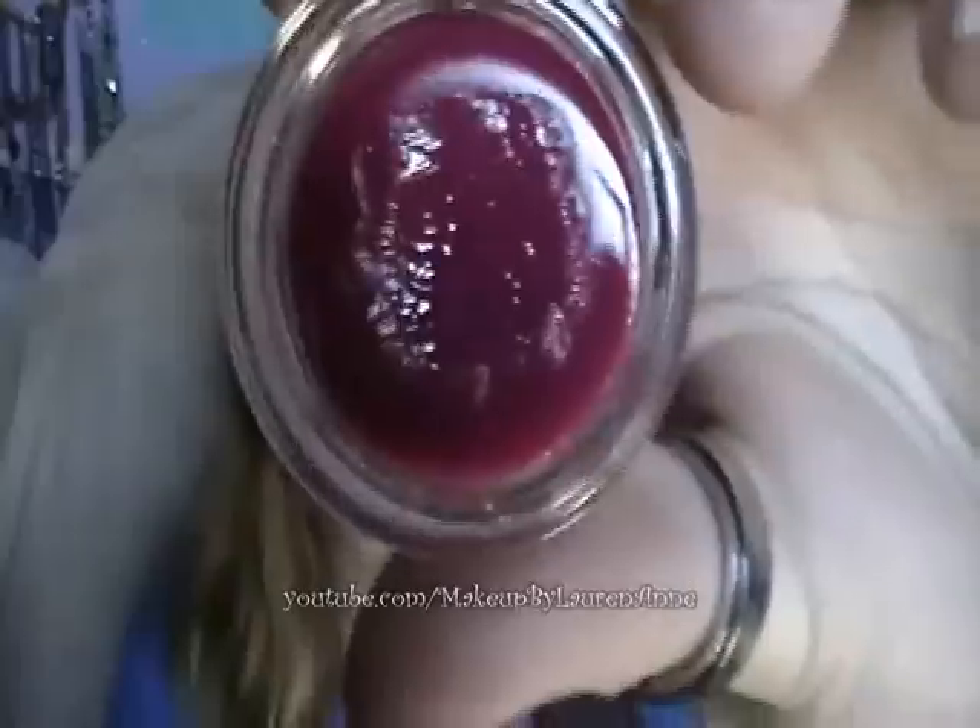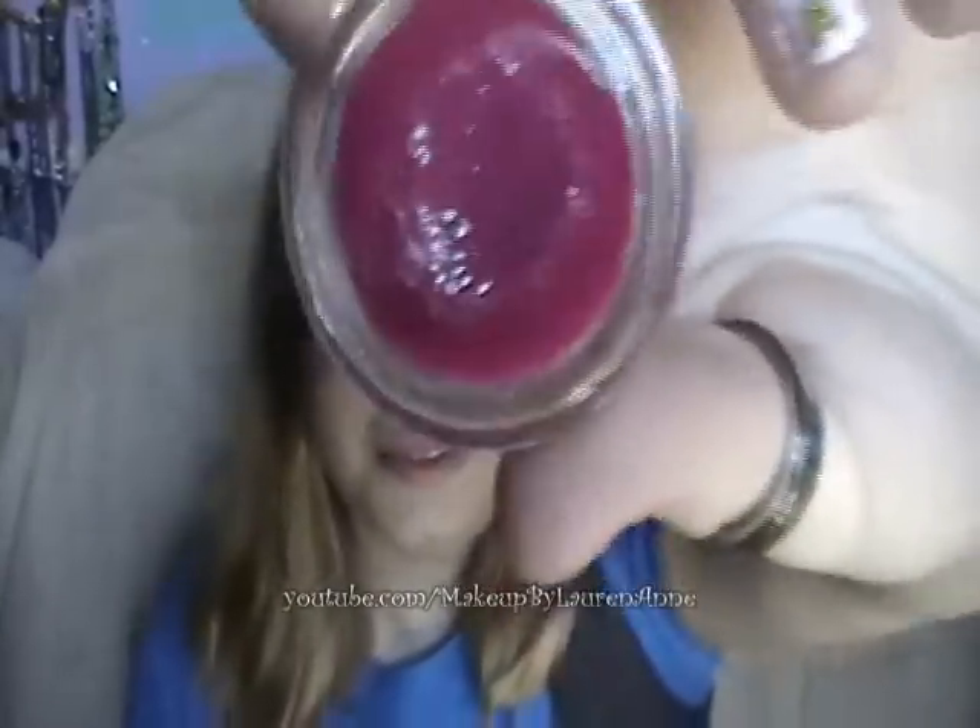I was debating at the time I got that one if I should get Succulent, and I finally decided to because it's a very nice rosy tint, it's still wearable, and I love this one so much — so why not. That's what Succulent looks like.